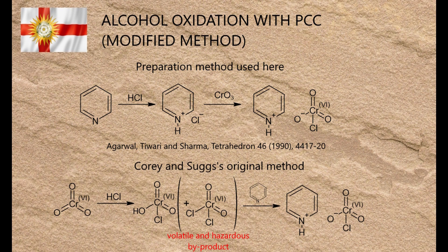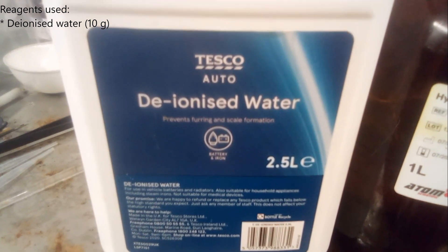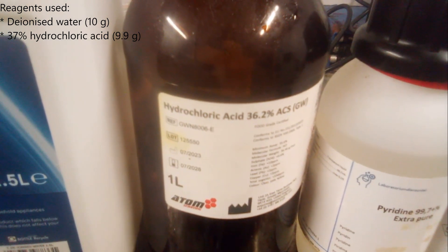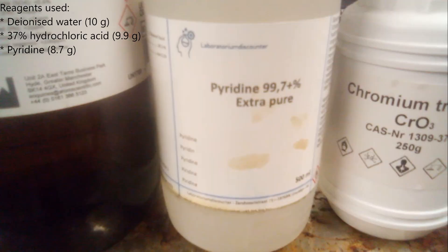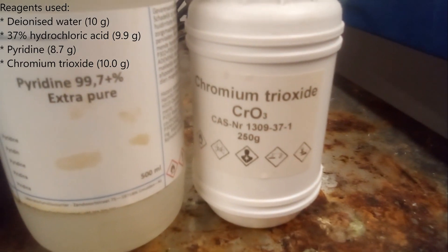Not only is it safer than Corey's original method, which forms highly toxic and corrosive chromyl chloride as a by-product, but it also gives consistently higher yields. The reagents used were: deionised water, 10 grams; 37% hydrochloric acid, 9.9 grams; pyridine, 8.7 grams; and chromium trioxide, 10 grams.